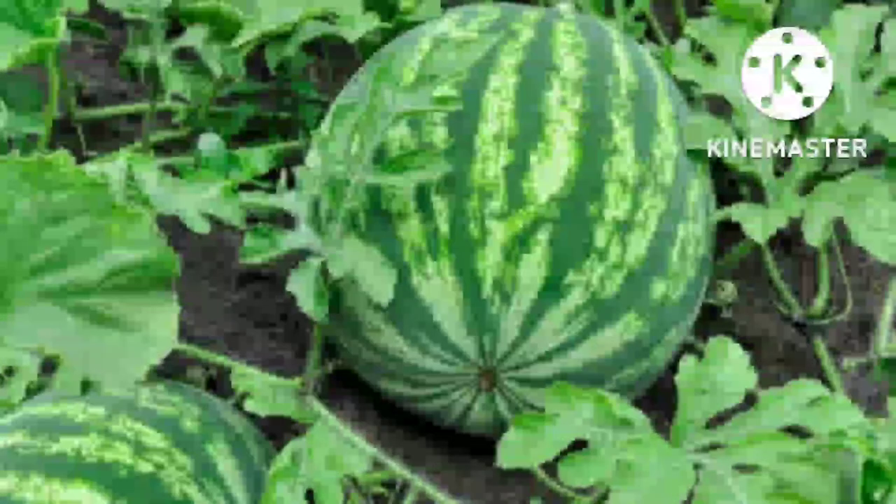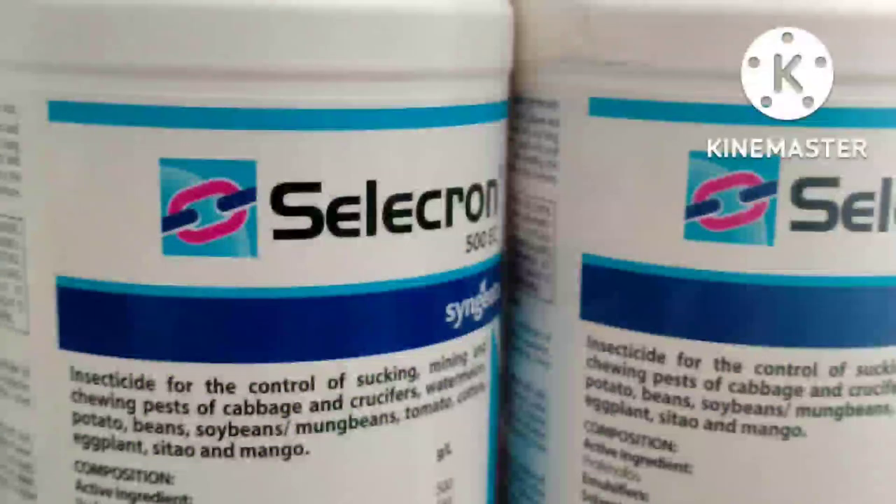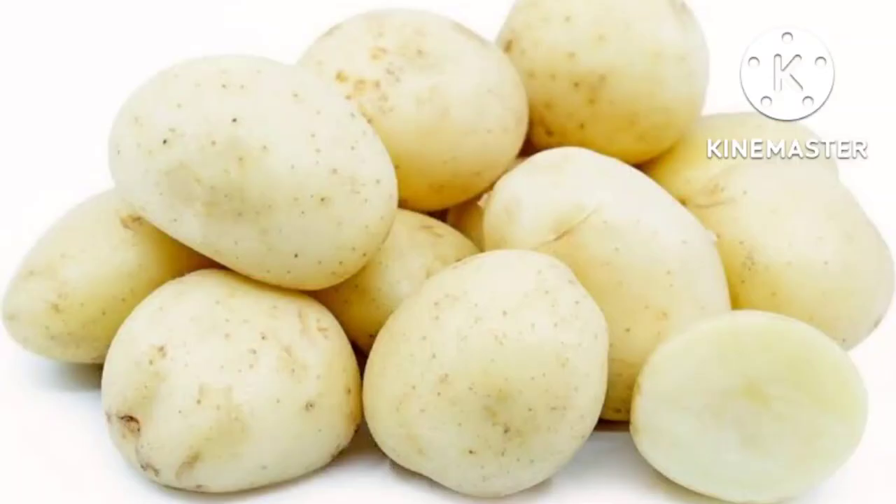Kung pwede sa cabbage, pwede din ito sa watermelon. Ang kaya niyang patayin ay ang thrips sa rate na 30–50 ml (3 hanggang 5 kutsara) sa 16 liters na tubig o knapsack sprayer. Pwede din siya sa potato. Ang kaya niyang patayin ni Selecron ay ang thrips, armyworms, cutworms, at tuber moth.